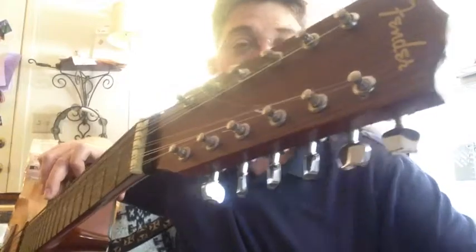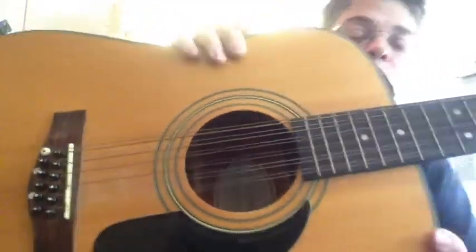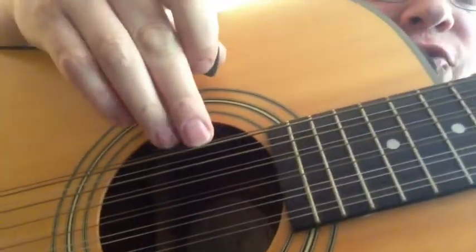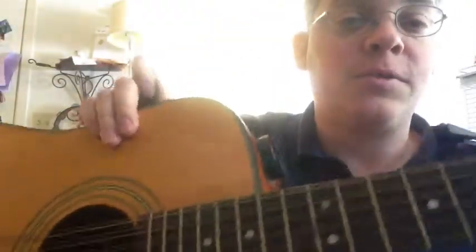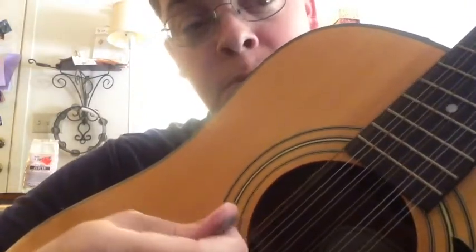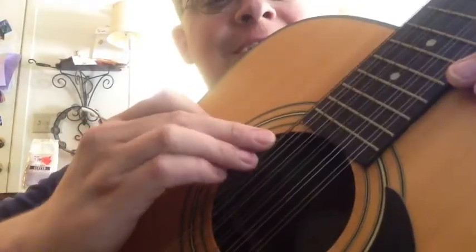A 12-string guitar — exactly what the name implies — there are 12 strings. An interesting thing I learned when I started playing a 12-string guitar was that the higher string, or thinner string, came first, then the thicker string, then the next higher for the next octave. This is tuned the same as a 6-string guitar, only the notes are an octave apart. So a high E and a low E — and that's here at this 1st or the 6th string location.